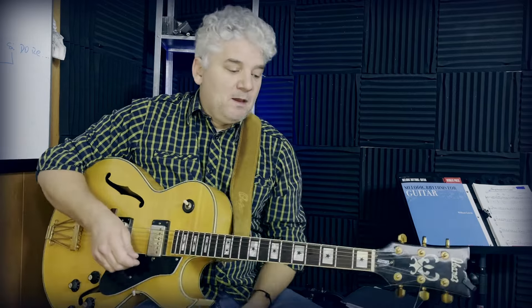Tip number two is learning by heart the five boxes of the minor pentatonic scale. We need to know by heart the shapes, the boxes, and what the root is. If you know what the root is, you can place that scale box in different keys. An advantage of learning guitar is you learn shapes, and you can move those shapes if you know where the root is.